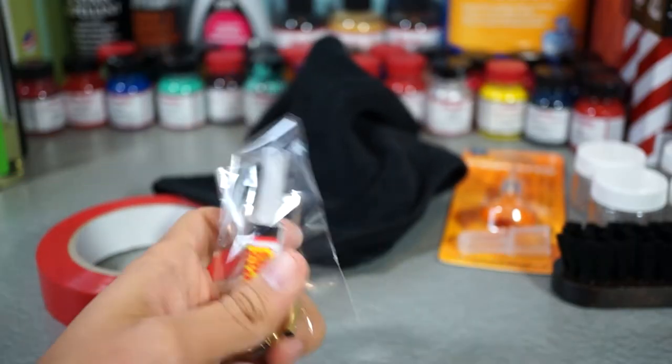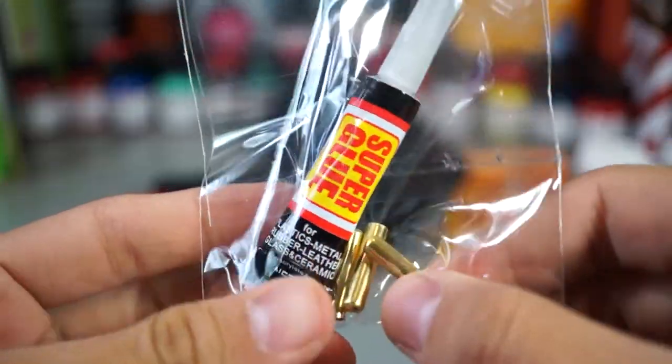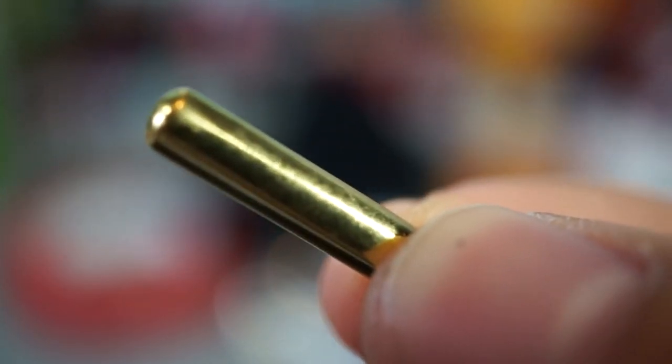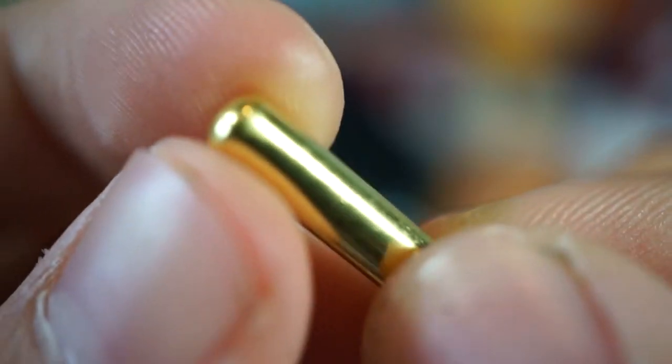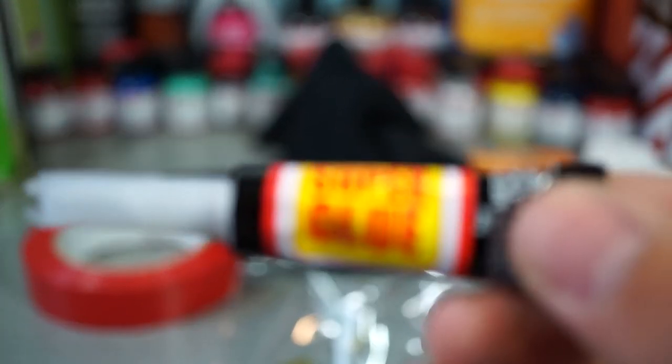Getting into what I'm most excited about: these gold lace tips. These are not the Yeezy aglets — these are just regular ones, which come with some super glue. Let me take them out for a closer look. These are regular gold lace tips — just regular cylindrical lace tips with a gold finish, really nice. And it just comes with some super glue, which is what they recommend, so I'll use that.